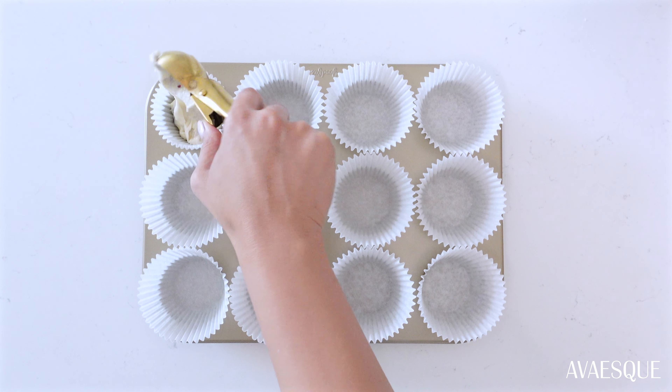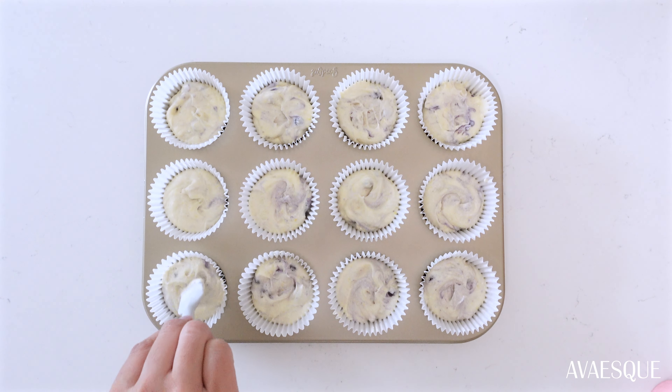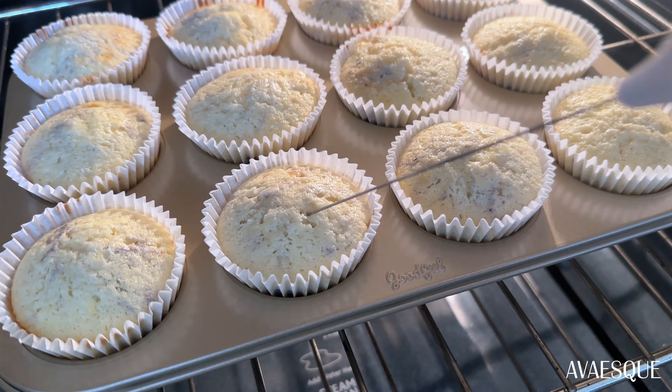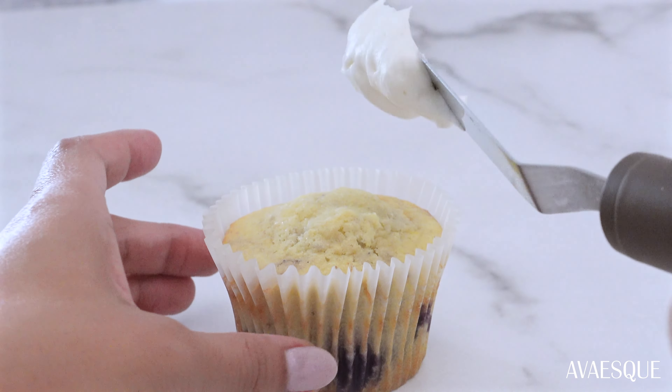Now it's time to fill your cupcake liners — I have taller ones here, but whatever size you have, fill them halfway full. Bake in the oven at 375 degrees Fahrenheit for 14 to 16 minutes. Make sure you do the toothpick test before removing them from the oven.